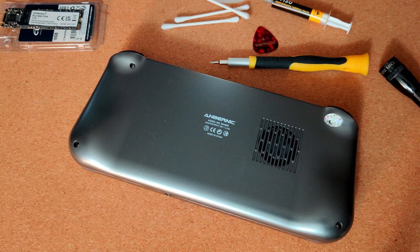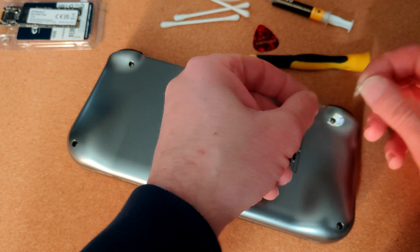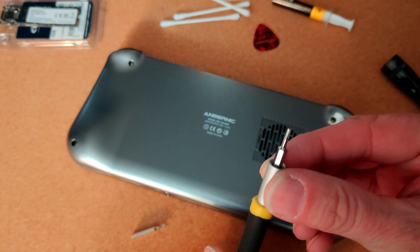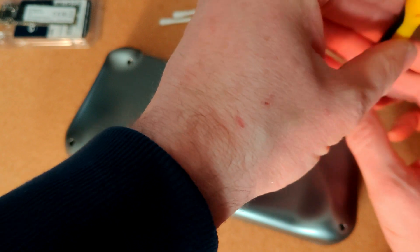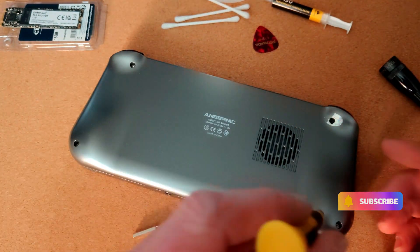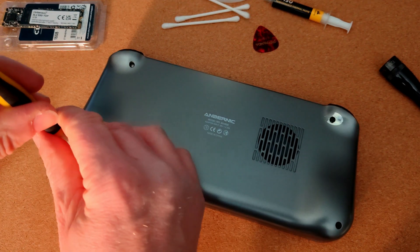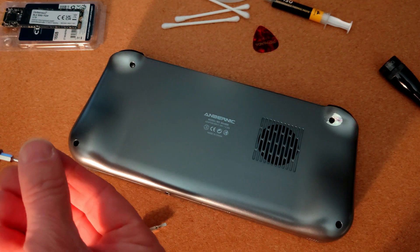Get the screwdriver. Be very gentle and make sure you have the right bit - these screws should come out really easily, they're only just finger tight. When tightening them back up, make sure you don't over-tighten them because you can easily strip the thread in the plastic. It's mostly the plastic clips that hold the case shut; the screws are just there to stop the clips popping open if the device takes a knock - that's why there's only four of them.